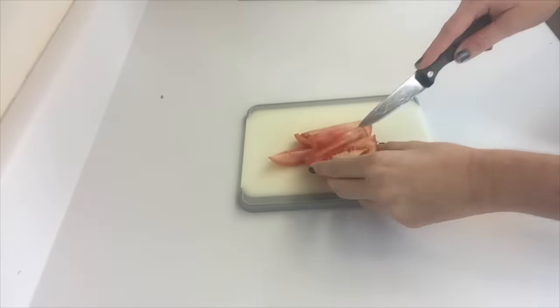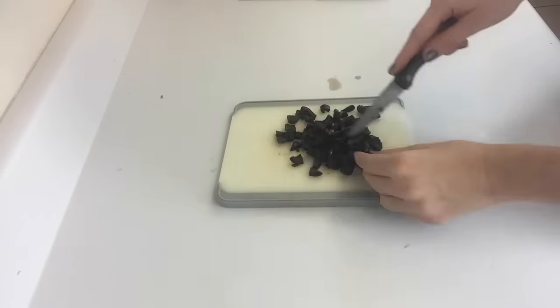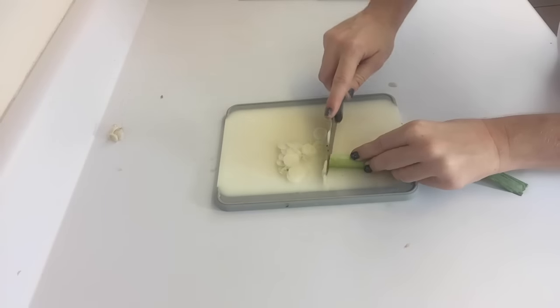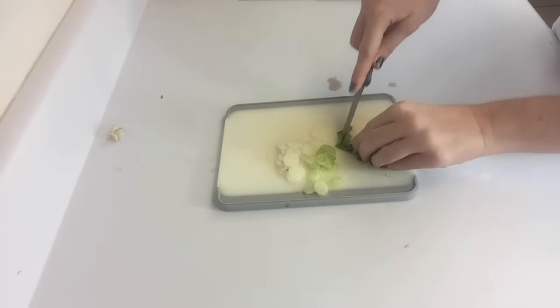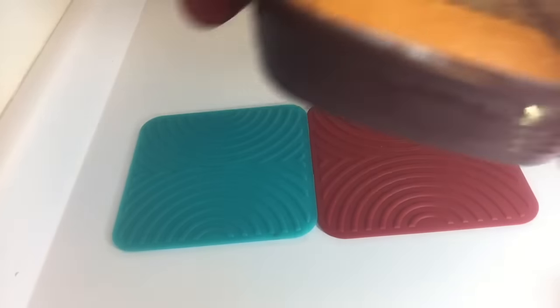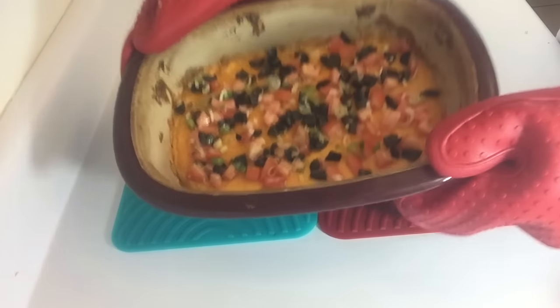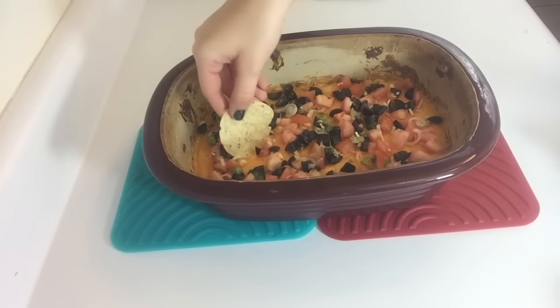While that's cooking, take your tomato and start cutting it into little pieces. Go ahead and do the same thing with your pitted black olives. Then take your green onion tops and begin to slice from the bottom to the top, getting all the different colors of the onion. Now you should have all your toppings cut into convenient little pieces. Take your stone from the oven, and drizzle the toppings all over the cheese. And now it's ready to eat. Enjoy your touchdown taco dip.